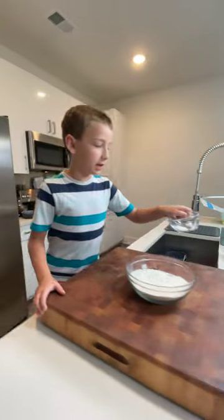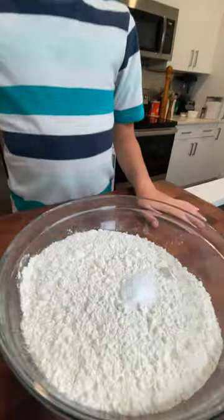To a mixing bowl, add in two and three quarters of a cup of all-purpose flour or bread flour. Then add in a teaspoon of fine salt and mix the two together.